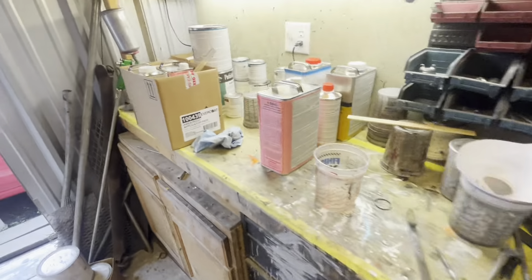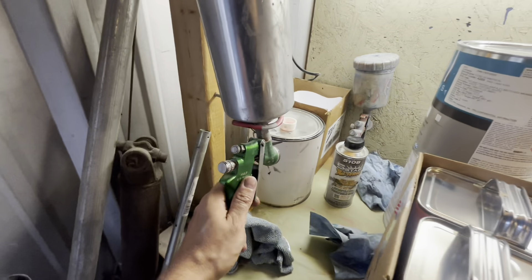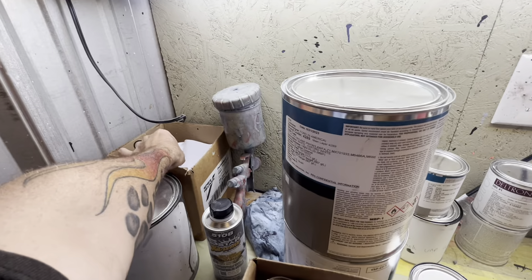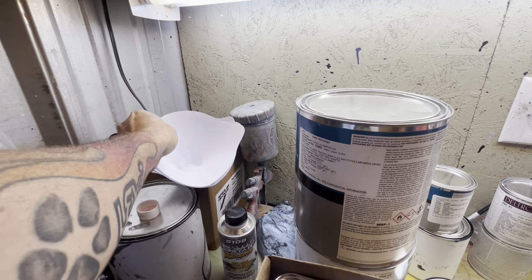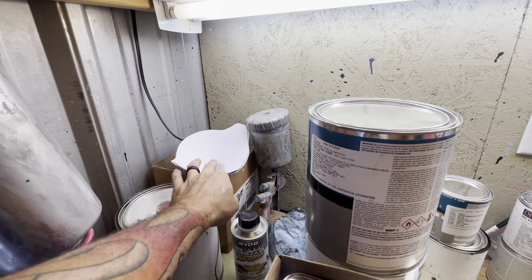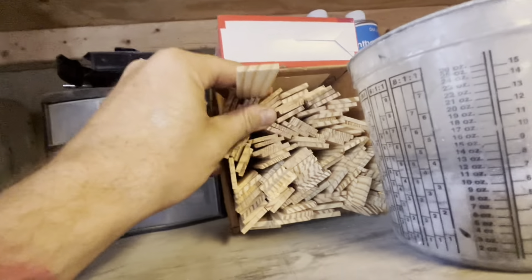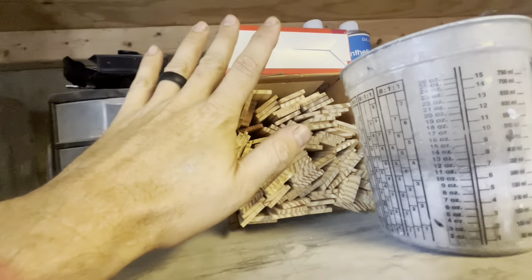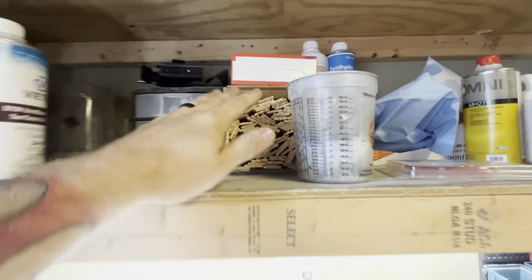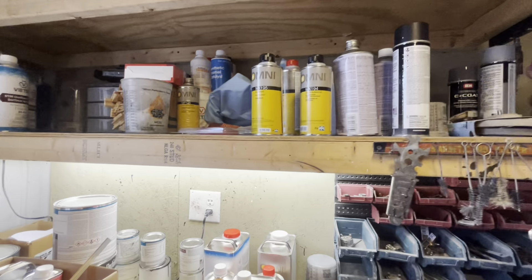Of course, you need a paint gun. Something as simple as a Harbor Freight paint gun will work perfectly fine to get you started. You're also going to want some strainers — there's no reason to buy these though, because most of the time whoever sells you your paint will give you free strainers. And then you're going to want a box of mixing sticks. Again, you can get these for free — there's no reason to buy them because your paint supplier normally gives them out.